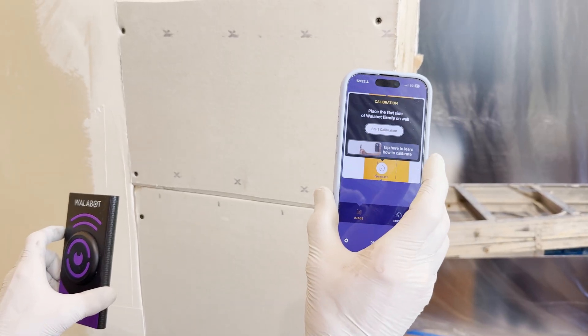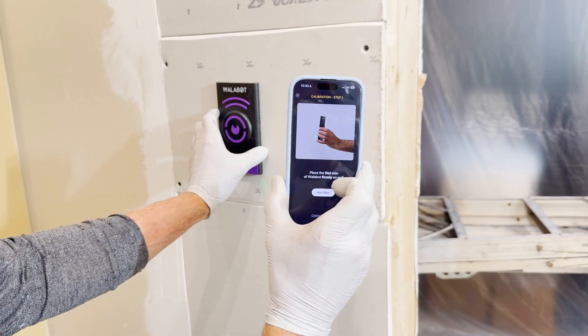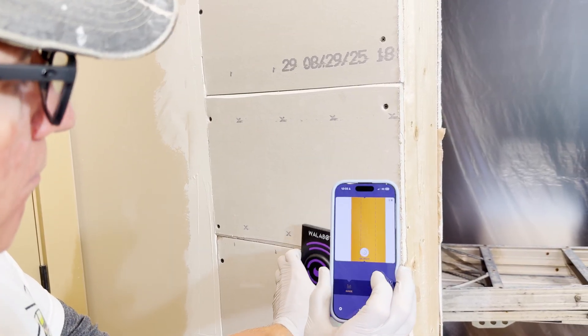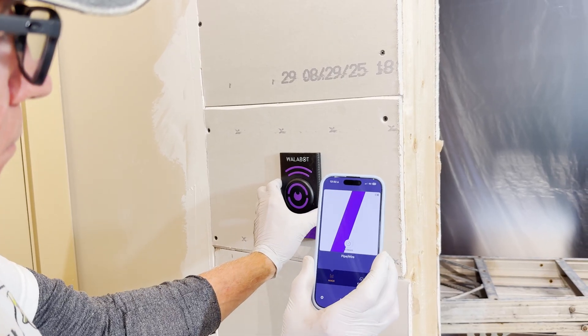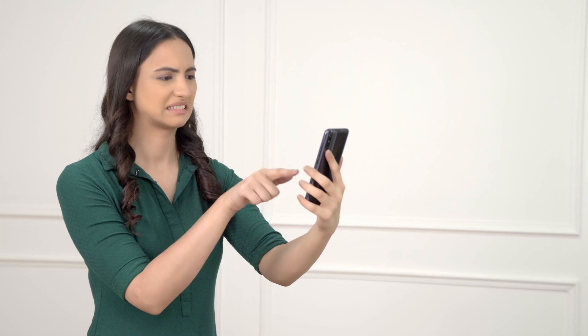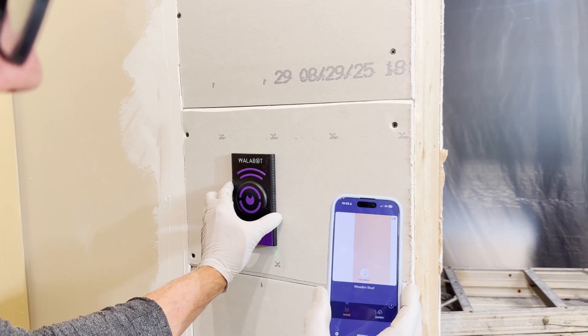Step 1: Calibration. Super important. Just press it flat against the wall and follow the prompts. Nice and simple. Now the key here is slow and steady. If you try to drag this across like you're swiping left on a bad Tinder date, you're going to miss stuff. Move smoothly and let the Wallabot do the magic.